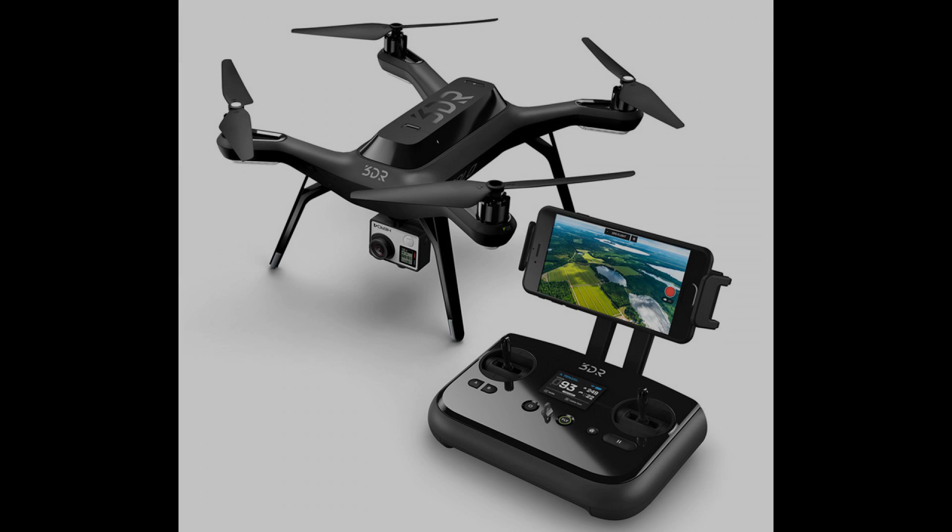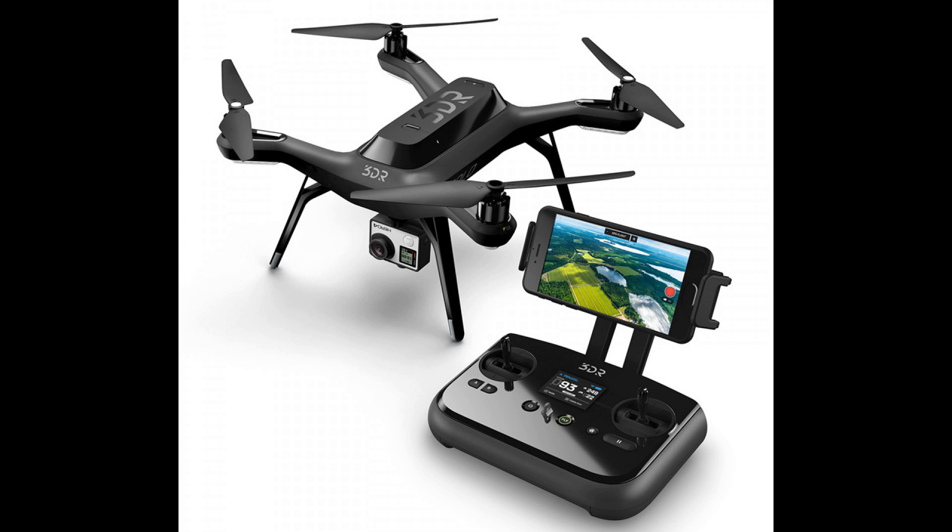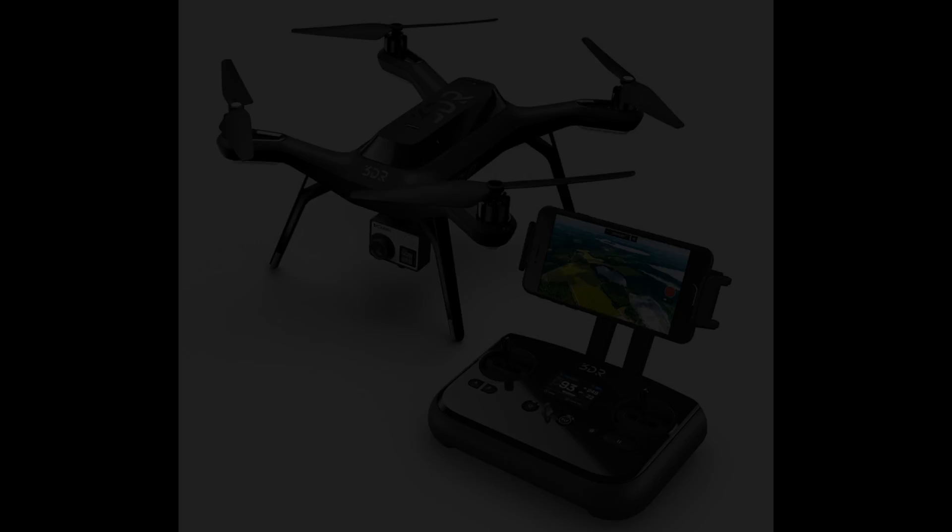Hello and welcome to my 3DR Solo review. Solo's been out for a few months now, there's been several software patches to fix some of the early issues, the gimbal's been released, so I thought it was time to do a review of the Solo now that a few of these initial issues have been fixed, so you can see what it's really like if you get one today. Let's dive into it.